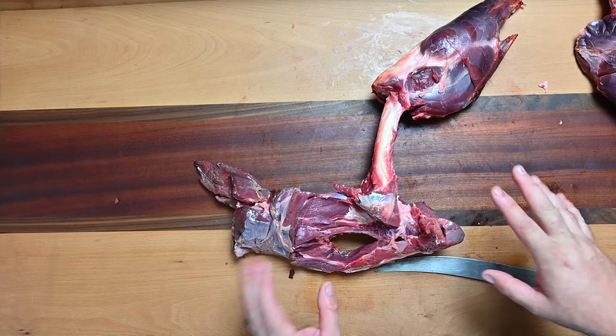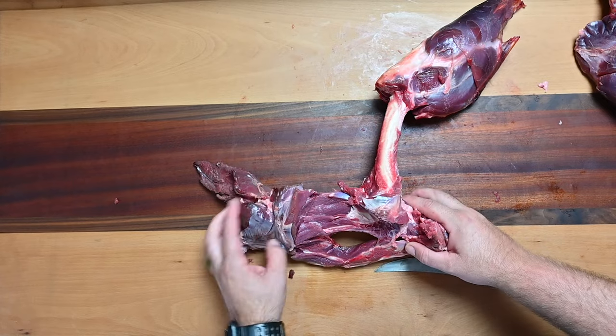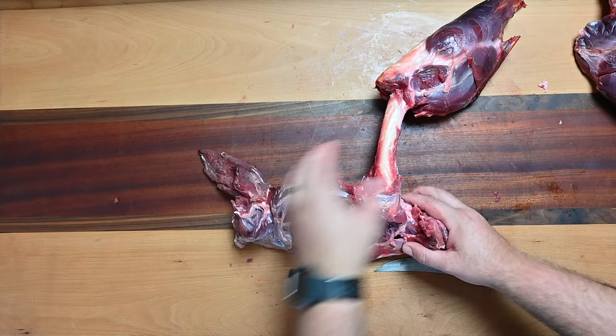I'm gonna come in here and trim up all this. We're gonna utilize all this for ground — there's a bunch of meat just in here we can take.